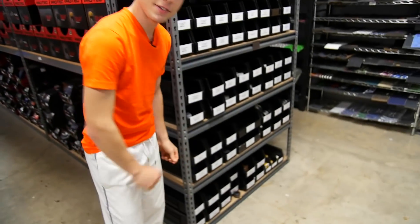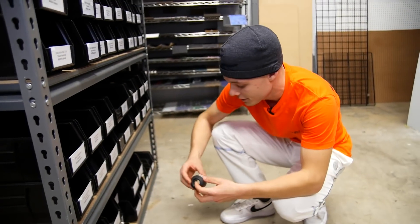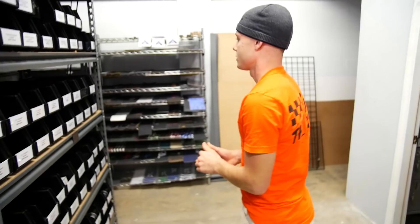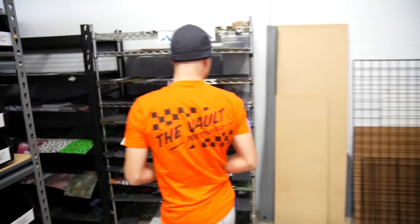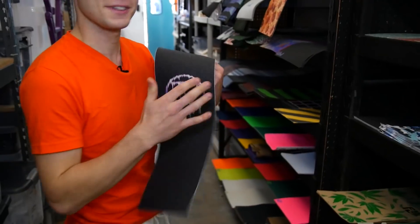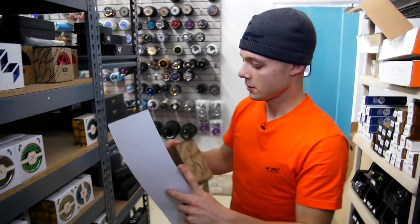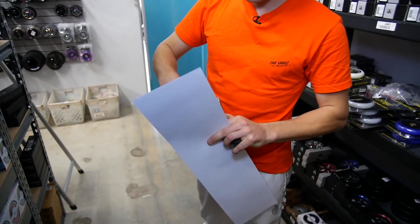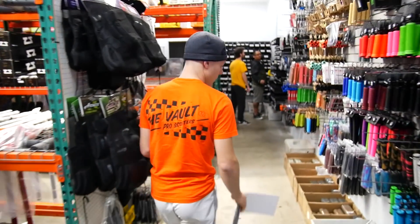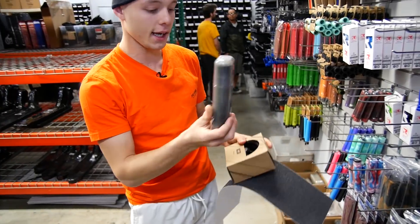We are here at the headset. So we take the Ethic silicone headset in grey. Now we take the grip tape, this one. For the wheel, I decided to take this one in 30 millimeters because for me it's the best wheel. For the grips, we take this one — the Ethic, grey and black.